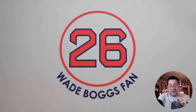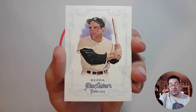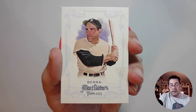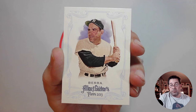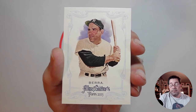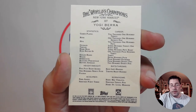Batting eighth, catcher, Yogi Berra, from 2013 Allen & Ginter. I thought that was a really cool image of Berra. I don't know who the artist is that was hired to do the Allen & Ginter, but that's a pretty cool drawing. It's probably done from a photograph, but it looks like an artist rendering — just like the old vintage cards from the 50s did. And there's the back.